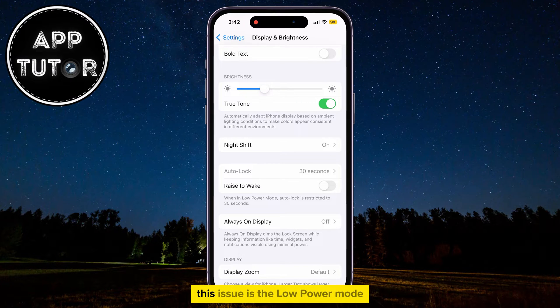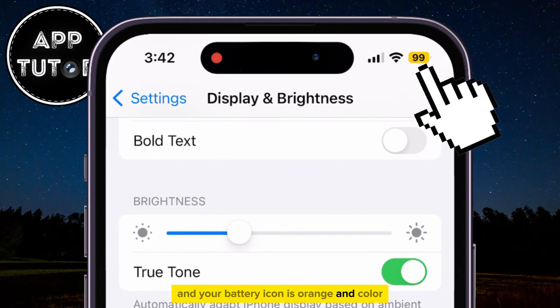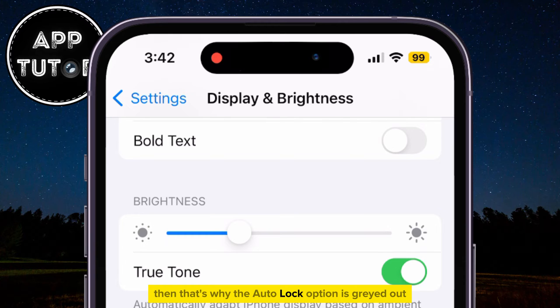Another thing that can cause this issue is the low power mode. So if you enable the low power mode option on your iPhone and your battery icon is orange in color, then that's why the Autolock option is grayed out and you can't change the settings.